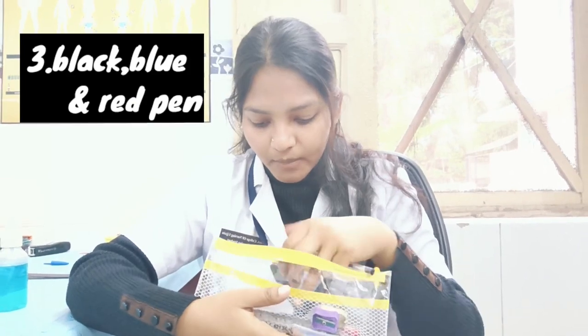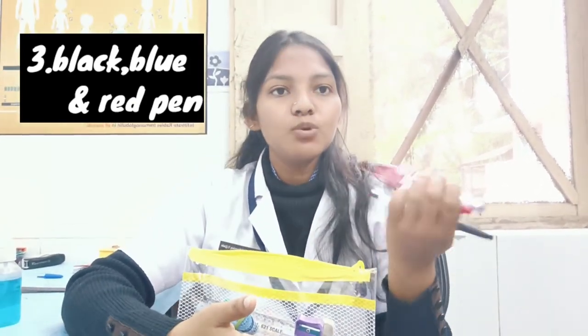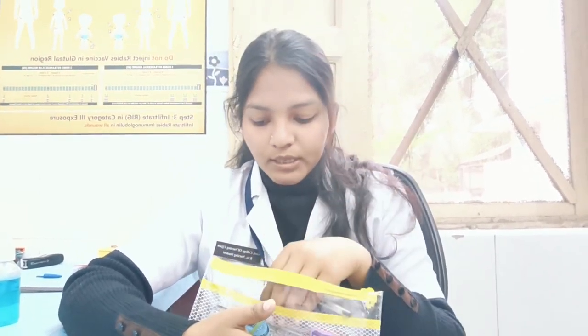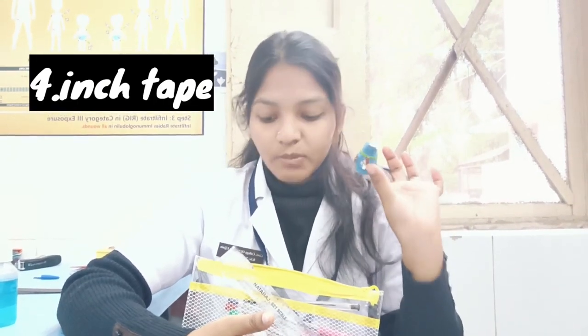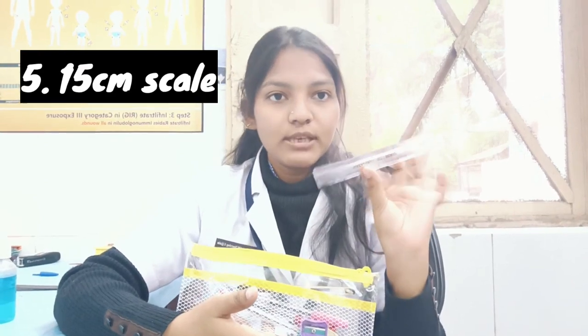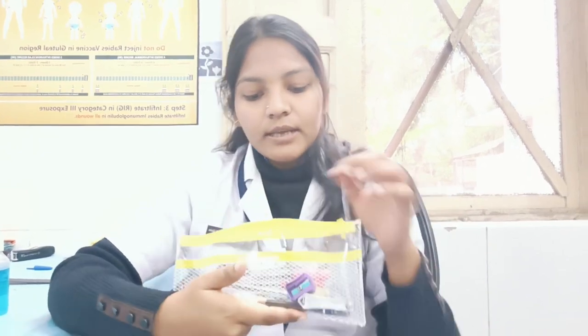For pens, you need to have red, black, and blue — these three pens you have to keep in your pocket articles. Then next you can see my inch tape; this also must be in your pocket articles.